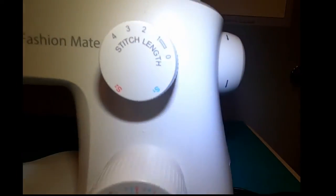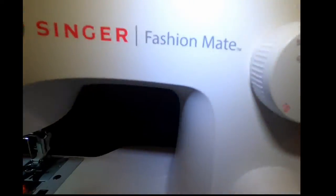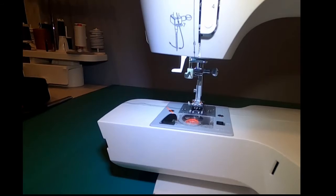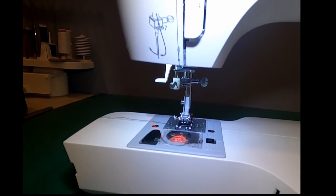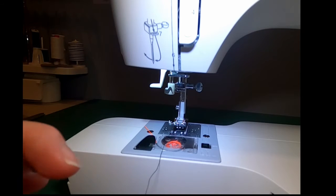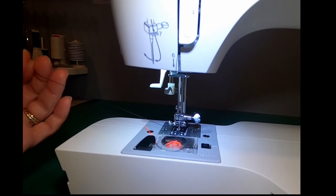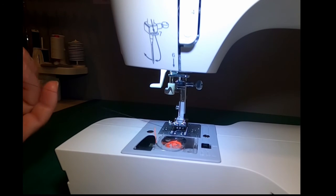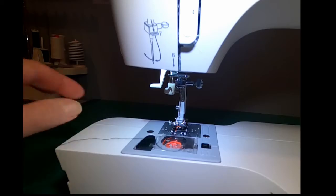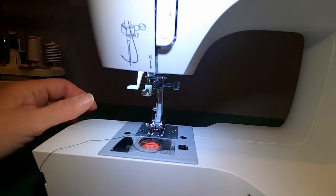I'm going to use the hand wheel that's on the side of the machine. I'm going to turn it towards the front of the machine one revolution, causing the needle to go down and then up again. I've changed this to black thread. I'm going to hold on to my needle thread. You'll see an orange loop come up — that's the bobbin thread — and you want to bring that up and towards the back of the machine.